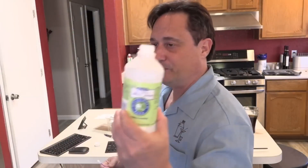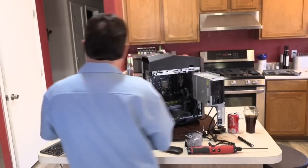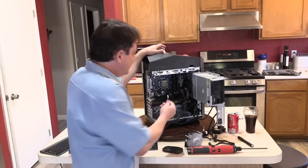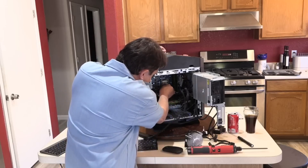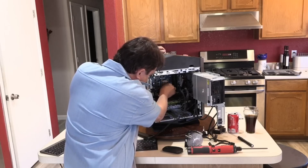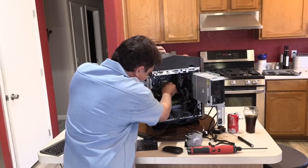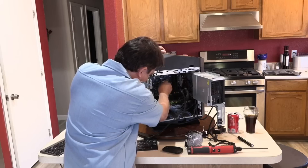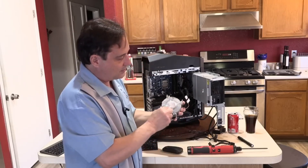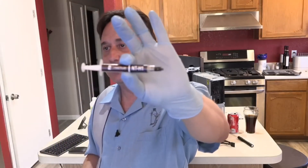What I've got here is some denatured alcohol — you can use rubbing alcohol, but you want the highest alcohol content possible. At Walmart they sell different strengths, like 70% and 90% — you want the highest strength. What you want to do is clean all the old thermal material off the top of the heat spreader on top of the CPU. The heat spreader is the entire metal top of the CPU — the IHS, or Integrated Heat Spreader. Then do the same thing with the bottom of the heat sink.